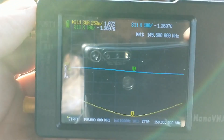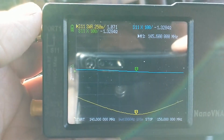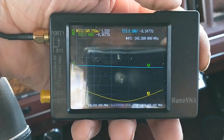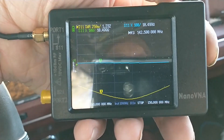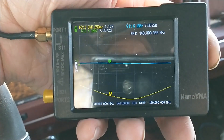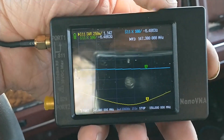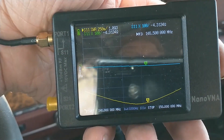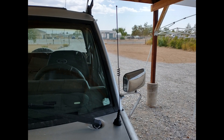2 meter ham is absolutely great — it does not get much better than that for 2 meters. The extreme edges show 1.2 at 148, and I am perfectly happy with that. The 2 meter calling frequency is showing 1.09 to 1. So yeah, I like this little antenna — it's going to do the job and I think I'll keep it.